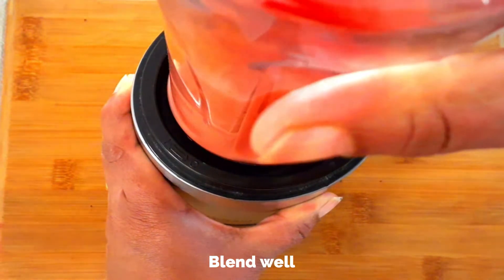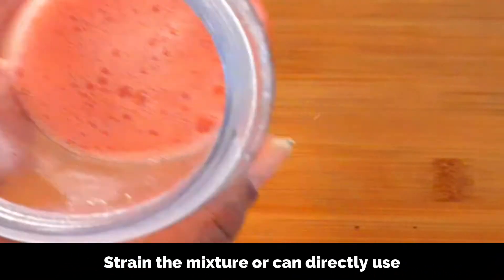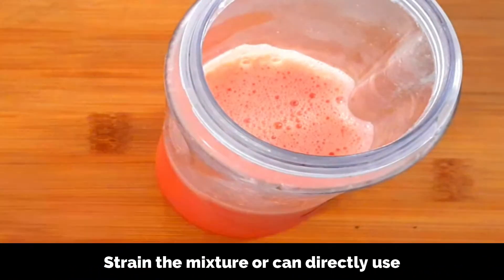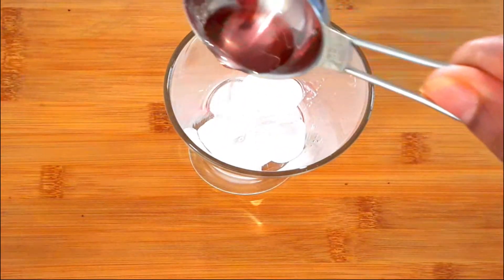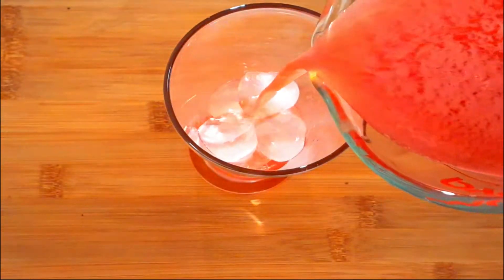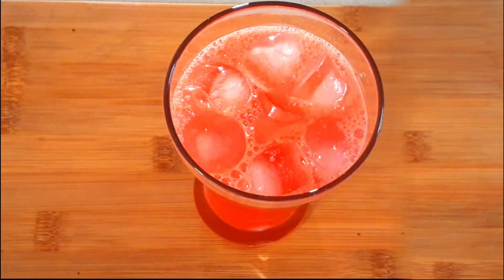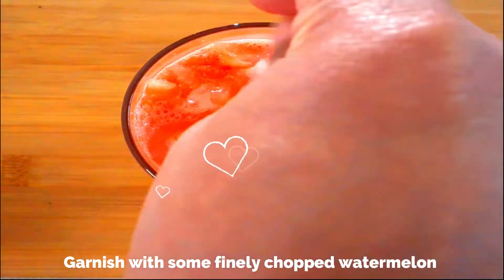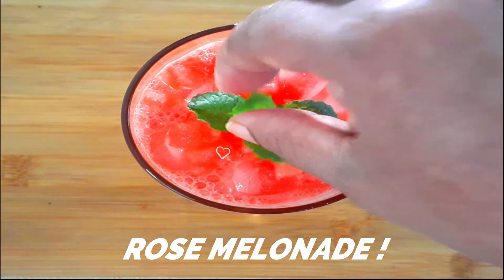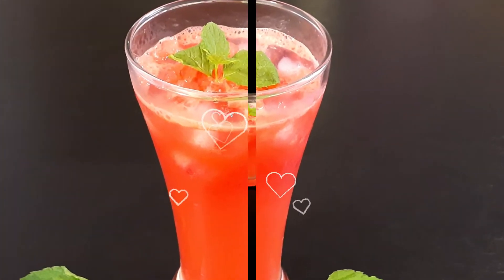Now blend this well to a smooth mixture. That's it — how simple is that! Our drink is ready. You can either strain the mixture or use it directly. I've strained the mixture and now just add some ice cubes to the serving glass, a few drops of rose syrup, and pour the prepared juice in. It's got a beautiful color. I'm topping it with some finely chopped watermelon for some crunchy bits and garnishing with a mint leaf. And there you go — our refreshing rose lemonade is ready to serve. It's a perfect drink to enjoy in summer.